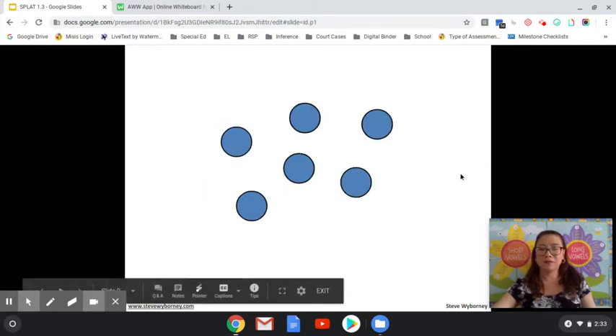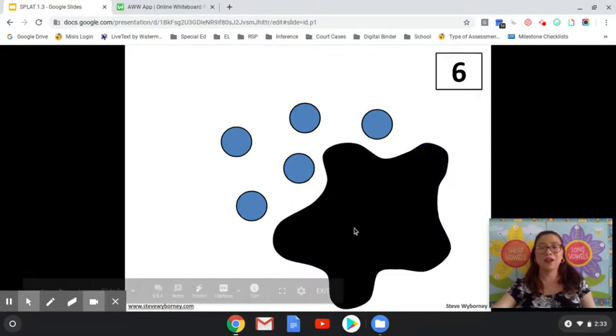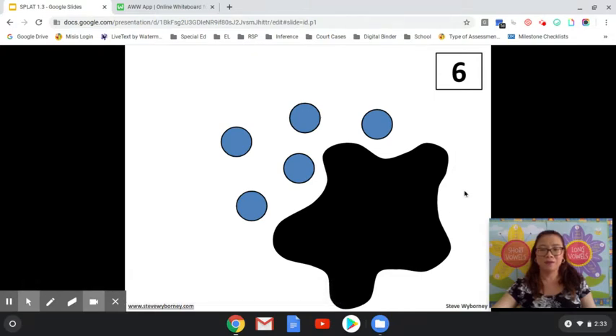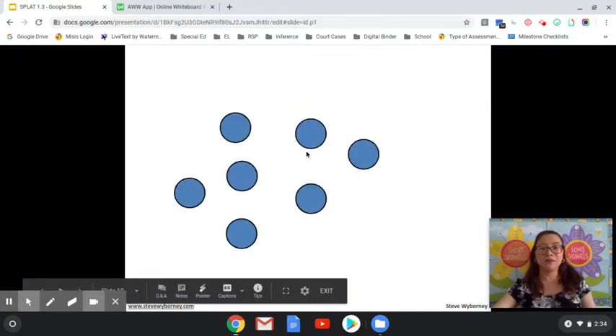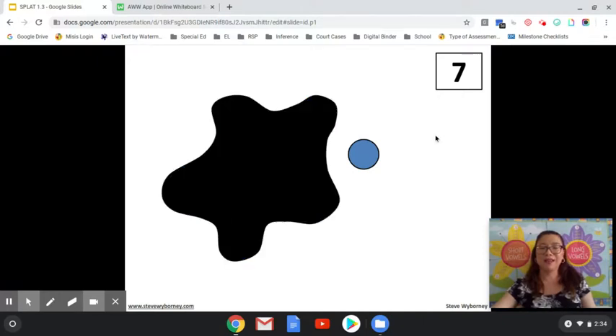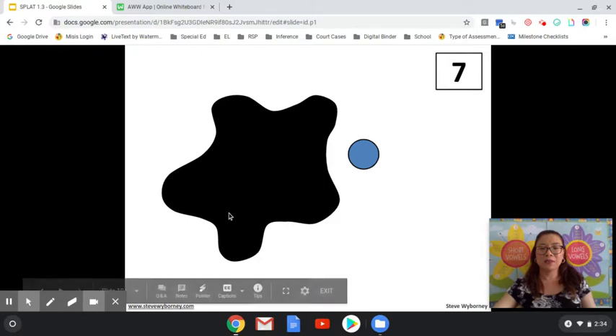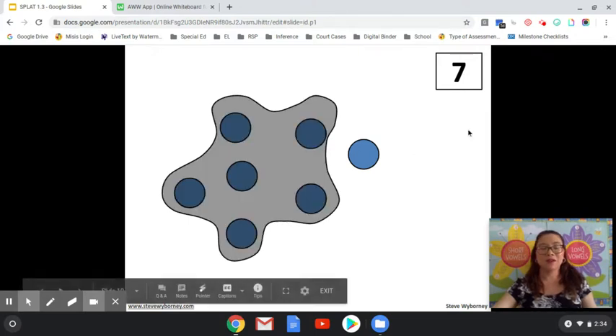How many blue shapes do you see? If you said six, you are correct. SPLAT! How many shapes are under the SPLAT? SPLAT! If you said six, you are correct. How many shapes are under the SPLAT and how do you know? One and how many more make seven? If you said six, you are correct.